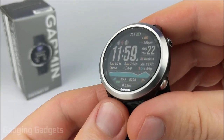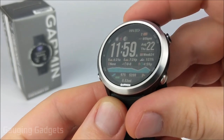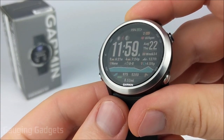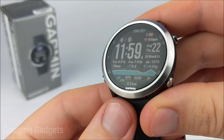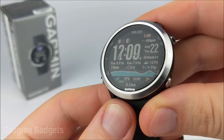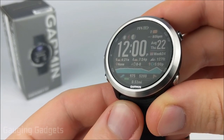Hey guys, welcome to another Gauging Gadgets Garmin Forerunner 645 tutorial video. In this video I'm going to show you how to connect your Garmin Forerunner 645 to a Wi-Fi network. Doing this will allow your Garmin Forerunner 645 to sync with Garmin via the Wi-Fi network, and it can also help when downloading music to your Garmin Forerunner 645 if you have the music edition.